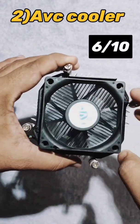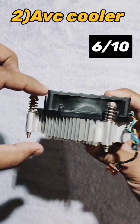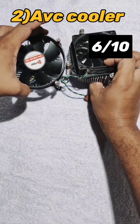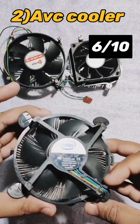The next one is AVC. It is a good CPU cooler — you can find this most commonly on Lenovo CPUs. Compared to others, it is very tiny but it works very well.